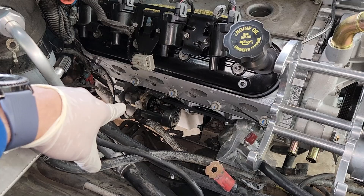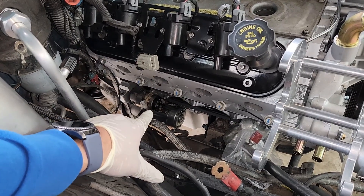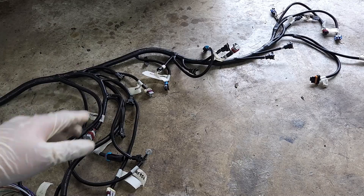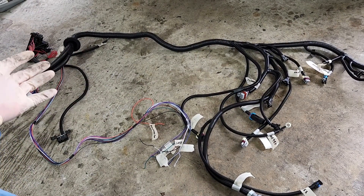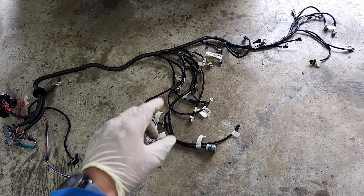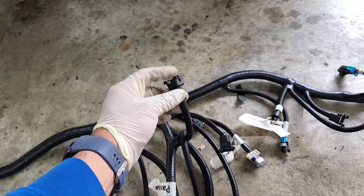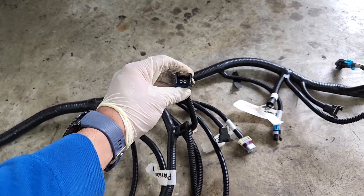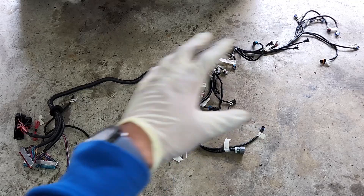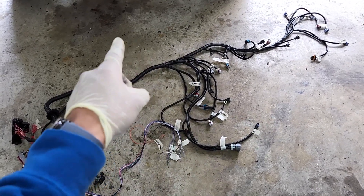Before installing the headers, the starter wiring needs to be covered since the headers would block access afterward. The harness used was purchased from Amazon — good reviews, far cheaper than a $600–$700 harness. One important note when buying a harness: make sure it comes with the correct injector connections. This one had the wrong ones, but adapters are available. The harness also didn't come labeled, so all connections were labeled manually by comparing to the Amazon product image.